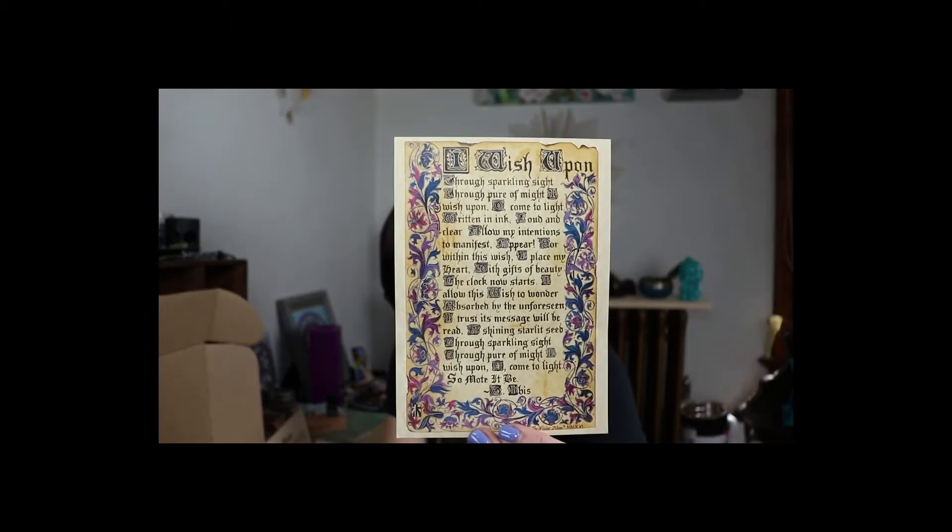We do not take this work lightly and strive to provide the highest quality ritual items. Be sure to clear your space and cast your circle of protection before performing any type of ritual. Then there's a little incantation: 'Through sparkling sight, through pure of might, I wish upon — oh come to light. Written in ink, loud and clear, allow my intentions to manifest and appear. For within this wish I place my heart, with gifts of beauty the clock now starts.'